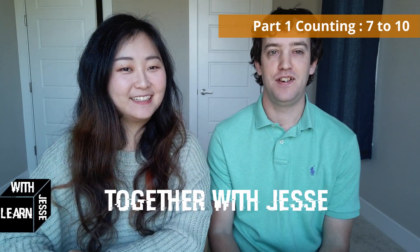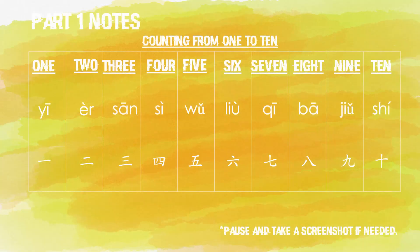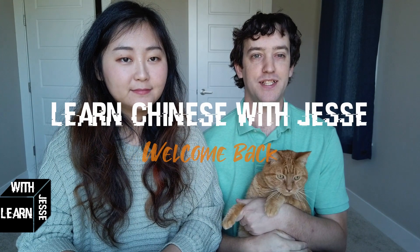Now Jesse can count from 1 to 10: 1, 2, 3, 4, 5, 6, 7, 8, 9, 10. Very good. Chinese writing can be really hard — don't give yourself such a hard time learning how to write it. Let's start with speaking it out and understanding it. Learn Chinese with Jesse.